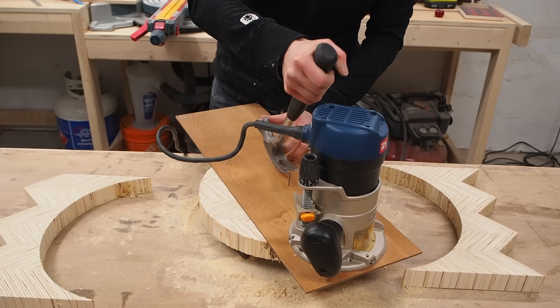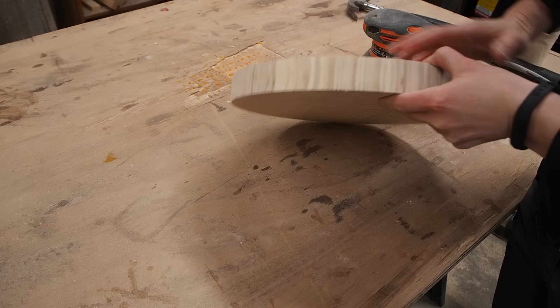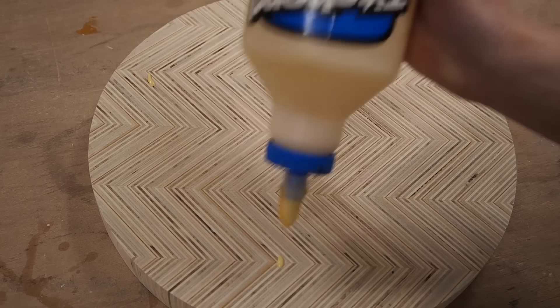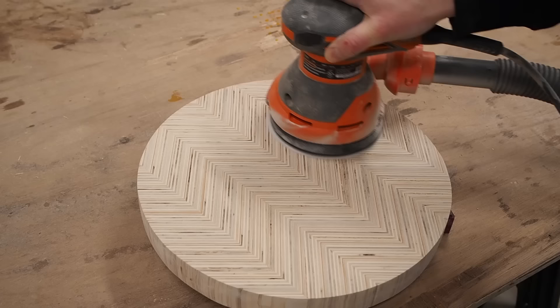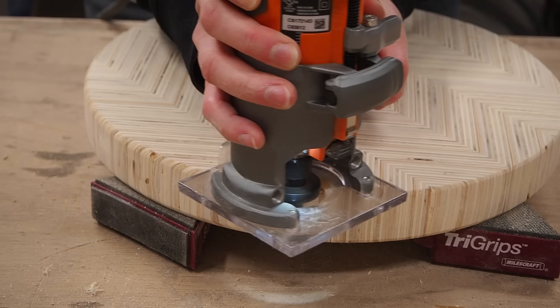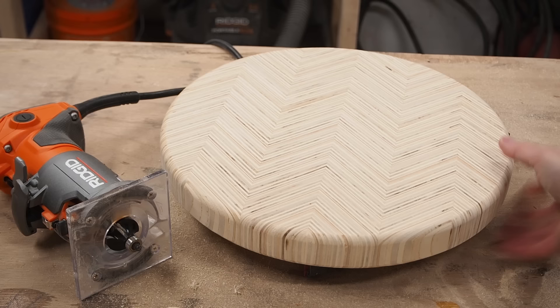Using a router can leave some burn marks on the outer edge, so before going any further, I spent some time sanding the contour in a continuous motion to avoid flattening any of the edges. Despite using premium plywood, I noticed some voids within the plies, so I used a little glue and some sawdust to fill those in and then hit it with the sander. Next, I used my trim router with a roundover bit to round over all the edges, doing this in multiple shallow passes and lowering the bit slightly on every pass until I was happy with the look.